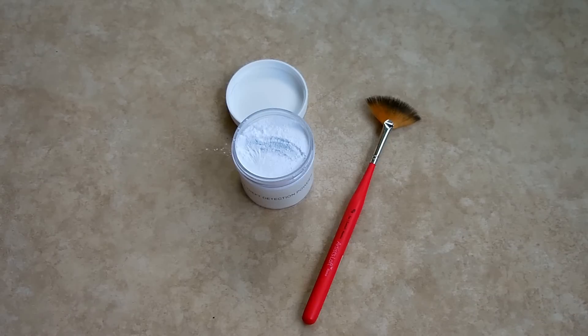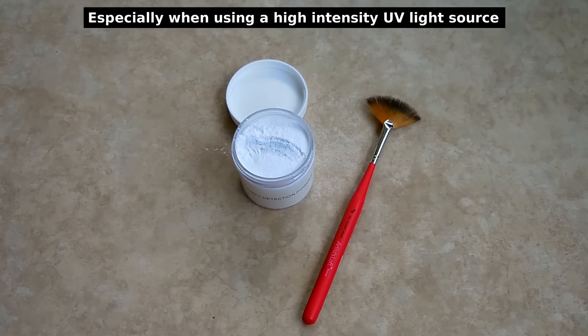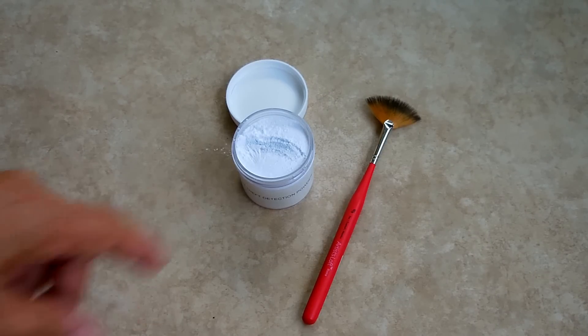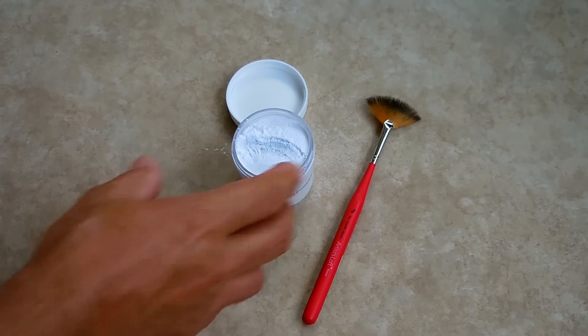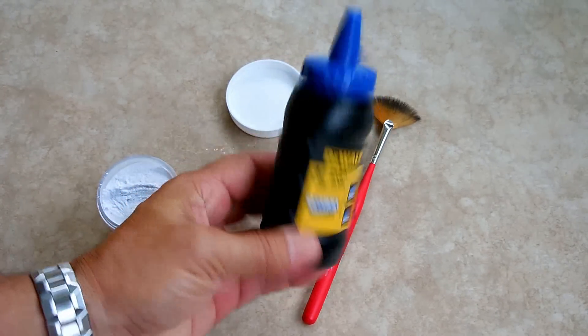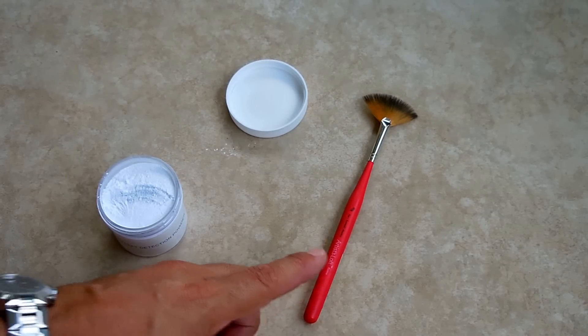It does not wipe off of your hands too easily, and if you go in a pitch black room and hold the UV light next to somebody's hands, you will be able to see the residue from that powder. The UV Theft Detection Powder costs around twelve to fifteen dollars and you do get a decent amount. The chalk you can pick up at Home Depot, Lowe's, or any hardware store, and the brush you can pick up at any art supply store.